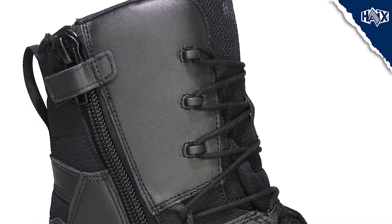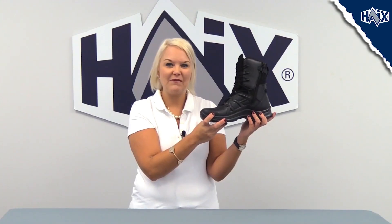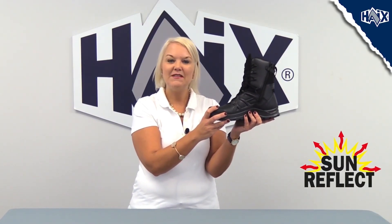This metal-free design, including the waterproof zipper, makes these boots airport friendly so they can be worn when working with surveillance equipment or metal detectors. The Haix climate system is integrated into the entire construction of the boot, which balances the inner temperature to keep the feet cool during hot temperatures and warm during cool temperatures. In conjunction with our SunReflect technology, this keeps the feet 20% cooler in direct sunlight compared to other leather boots.